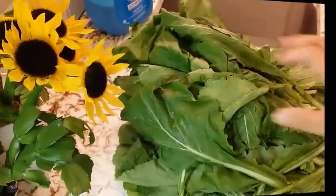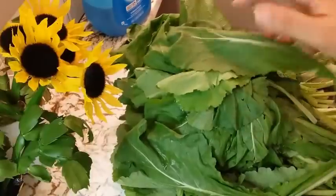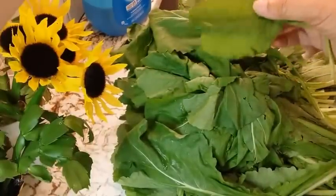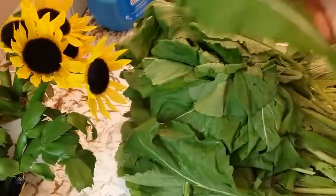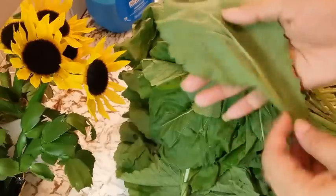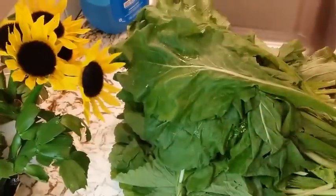We're going to make our turnip greens first since they probably will take the longest to cook. So let's get cracking. You can see here we've got our turnip greens — I'd guess about four to five pounds. They're really good-looking greens and it doesn't look like we're gonna have much of a problem cleaning these, but we still have to clean them nonetheless.